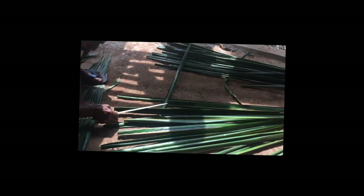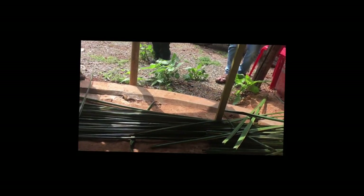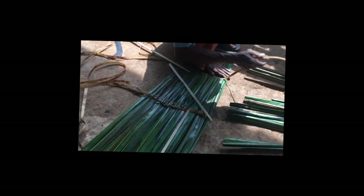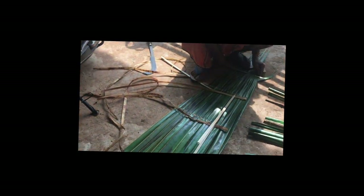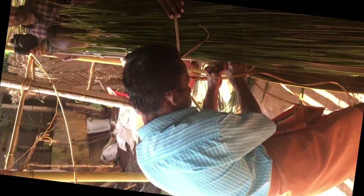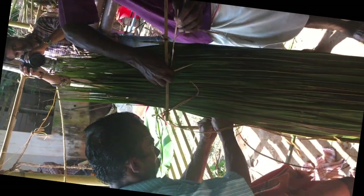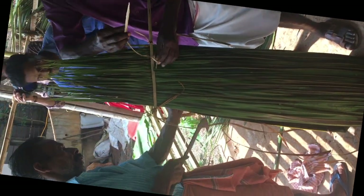This is how the individual leaves look, and they are all put in a straight line so that he can tie them together. This is how the first set is getting ready. We will see the finished product once it's done. In the final stages, he is tying it together and the extended umbrella or long hat should be ready in the next few seconds.